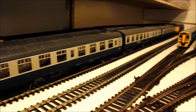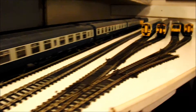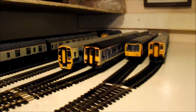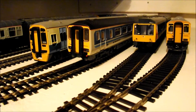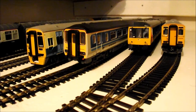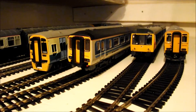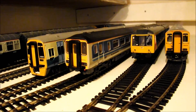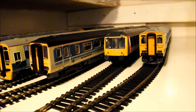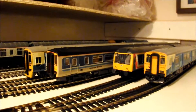I've now extended the Fiddle Yard out and as you can see I have a little selection of DMUs parked up. From left to right we have the Arriva Trains 158, next to that is the 156 Super Sprinter which is a Lima version, then next to that is the Class 108 in Network South East livery, and next to that is the Class 150 in the Arriva Trains livery.